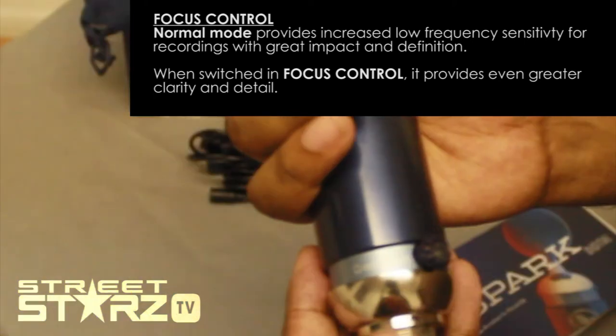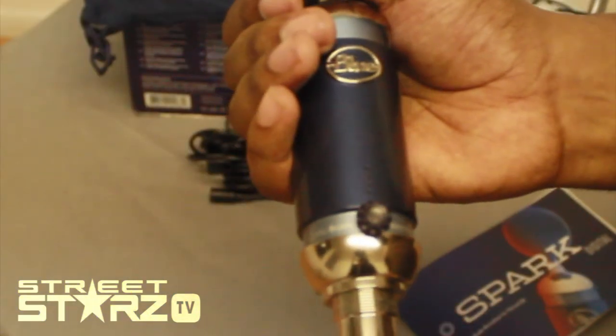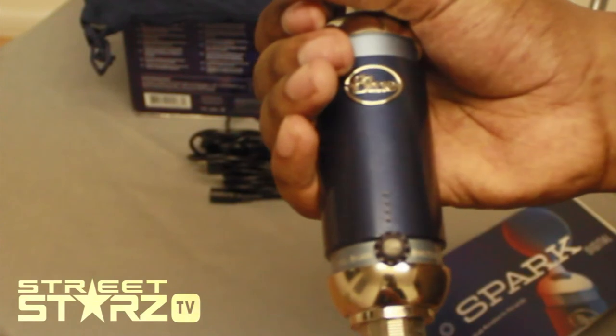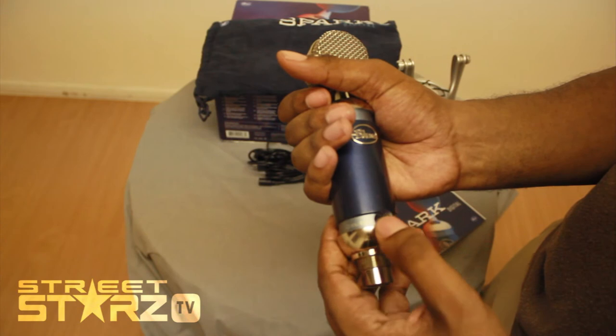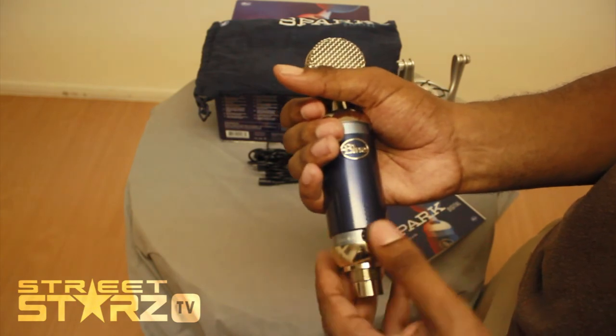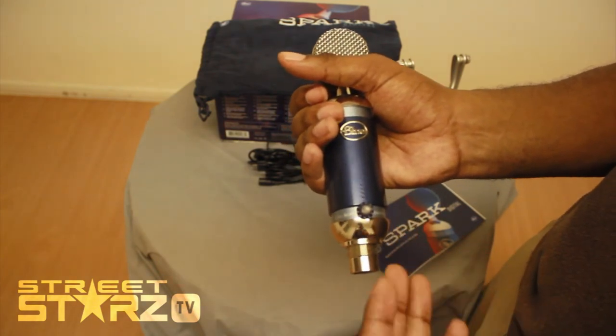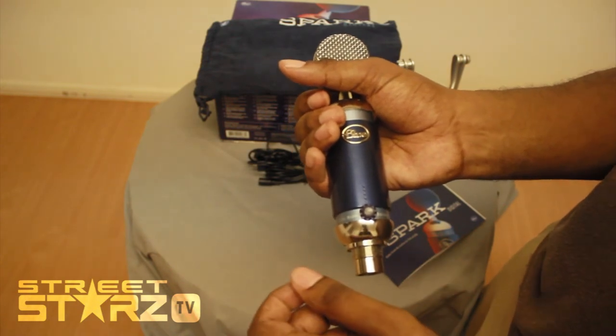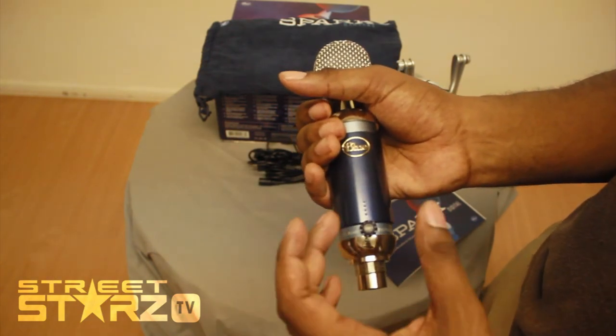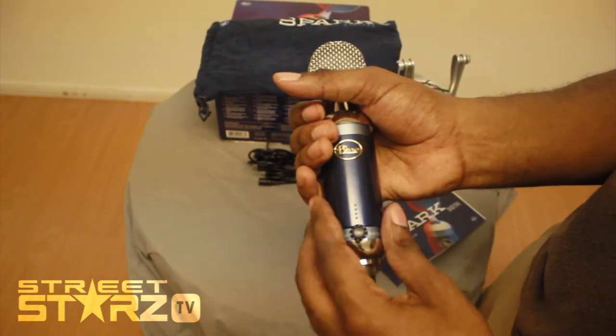At the front you have a volume control for headphones, so if you've got headphones on and you want to listen to how sensitive the sound is, you can control that. You've got the gain, which is basically to pick up what's around. So if you want it to be sensitive and pick up even someone creaking on a chair, this will pick it up.